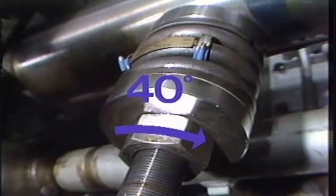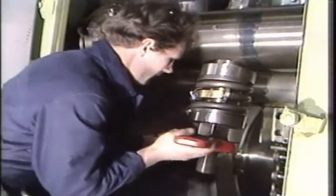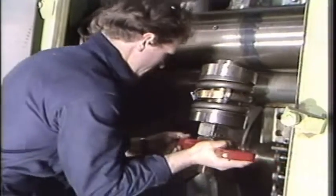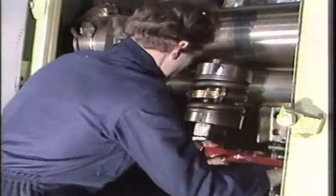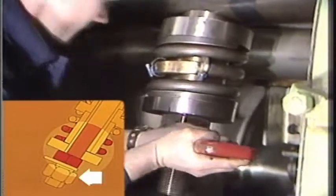For each engine type, this distance may vary and must be checked with the instruction manual. Finally, in order to lock the chain tightener bolt, the lower lock nut is tightened and both nuts are secured with a locking disc.